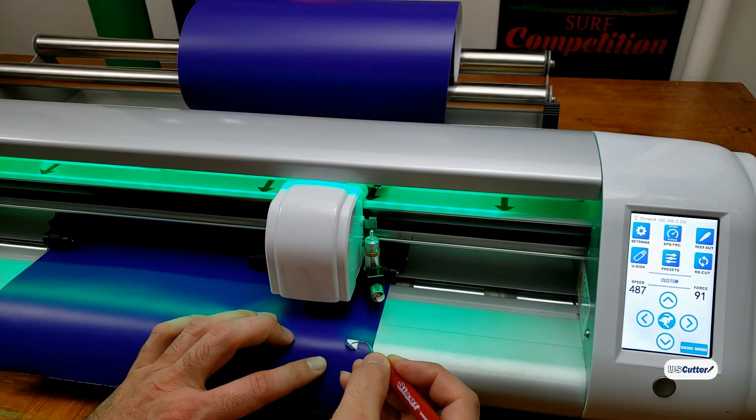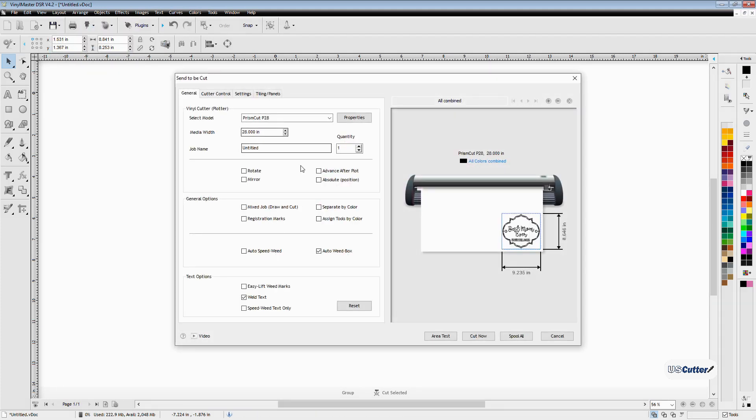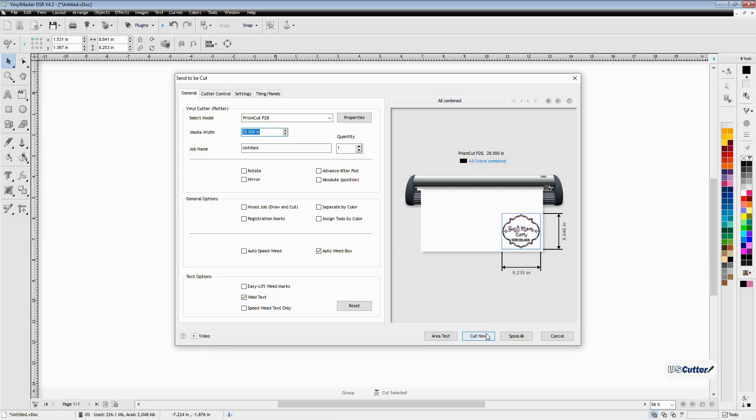Now it's time to go back into Vinyl Master. I'm going to make sure that I have everything I want to cut selected, then go up to the blade holder in the upper toolbar and select Send to Cutter — that's going to bring up the Send to Cut window. We're just cutting adhesive vinyl on a sign, so I don't need to mirror it. But I do want to show you that even though I had two separate colors, I can cut them at the same time in a single cut by making sure the Separate by Color box is unmarked. Then I click Cut Now to send the job to my cutter.